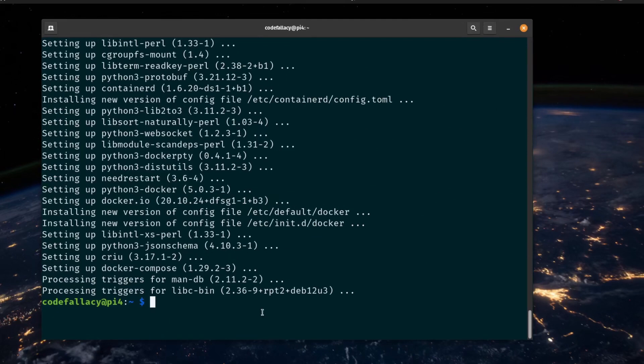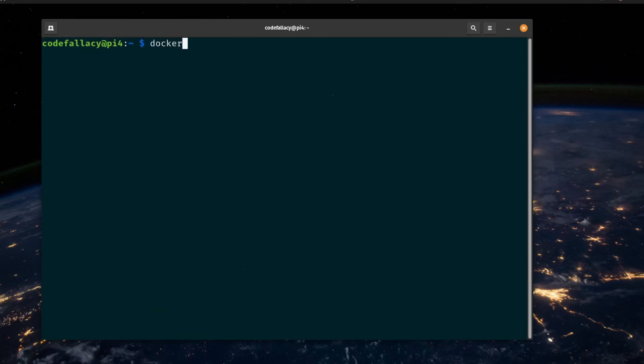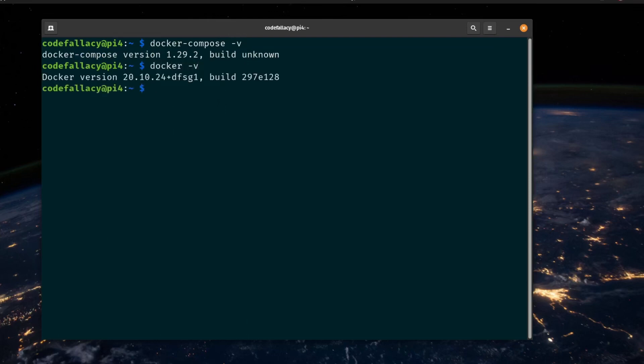Docker Compose is done installing. If we type docker-compose -v, we should get the version of Docker Compose that is installed. We are basically good to go — we have Docker and Docker Compose. Moving forward, almost everything we do is going to be based on these two dependencies. We're going to first install Pi-hole so we can block ads on our local network, and then move on to Nextcloud, which I'm really excited for. So stay tuned and God bless.